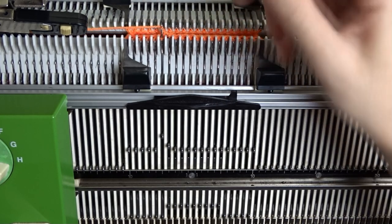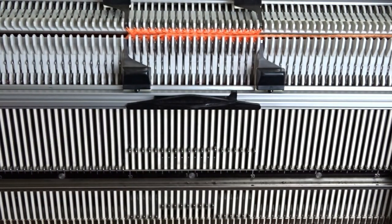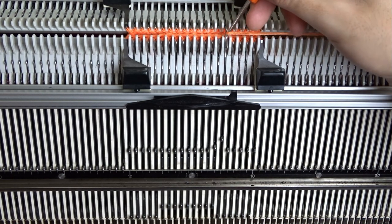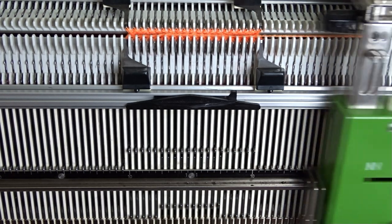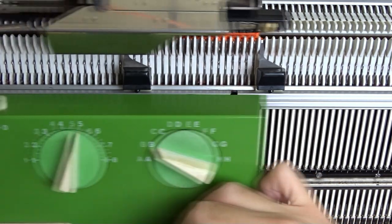Now I have wrapped the yarn around the 6th needle on the left side. I will raise the 6th pusher, then I will lower the 6th pusher on the right side and knit one row. Wind the yarn around the 6th needle on the right side. From now on we have to raise one pusher on the side of the lock until there is only one pusher in resting position on the right side.